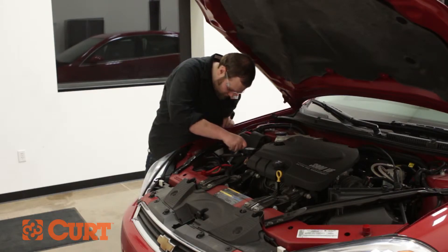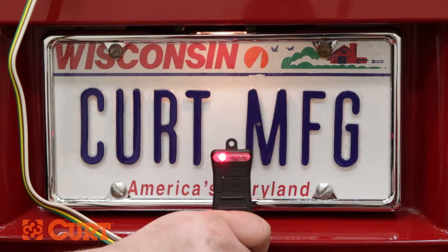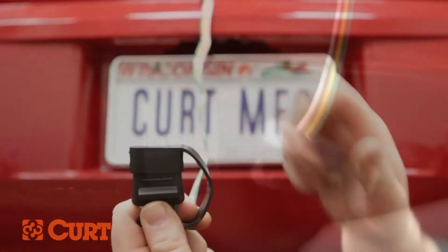Reattach the negative battery cable. Be sure to test your T-connector with an electrical tester or properly wired trailer. This completes the installation of the Curt 56046 T-connector on the 2007 Chevrolet Impala.